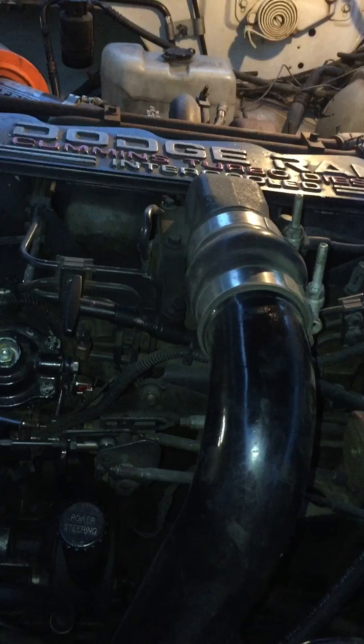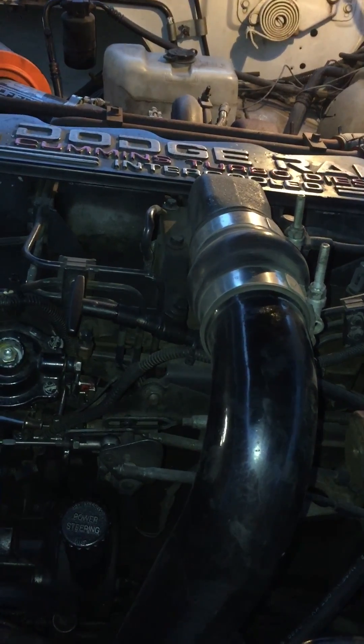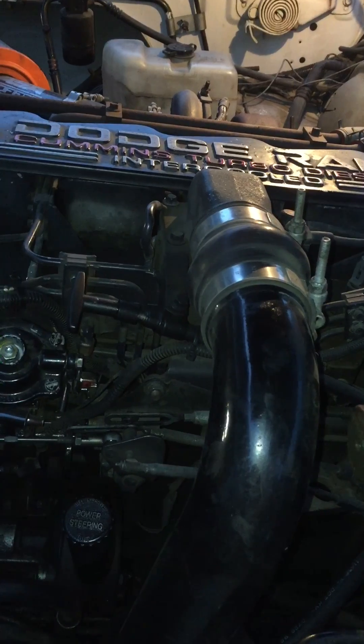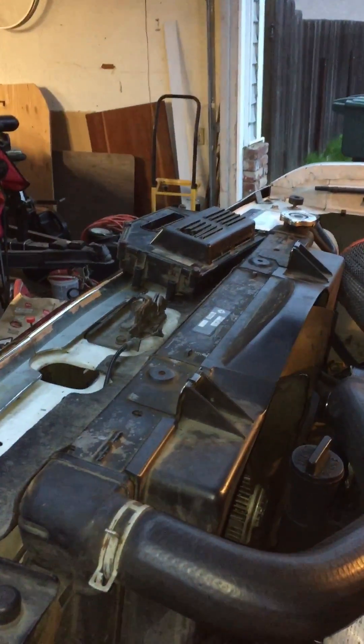How's it going? This is my 1993 Dodge W250 5.9 4x4. I'm going to show you guys how to wire up the speedometer when you have no PCM. My PCM crapped out on me — it's sitting right there, as you can see.